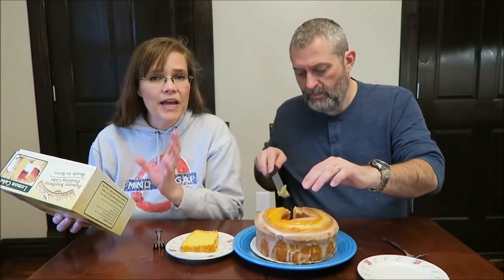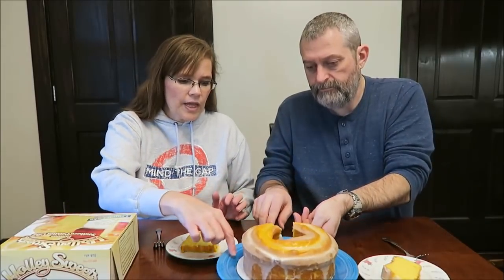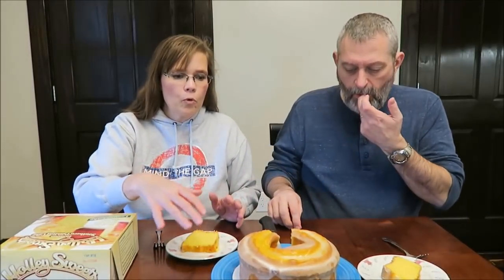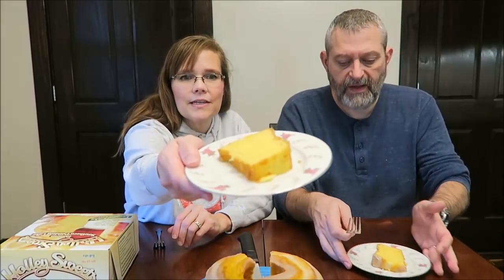Ooh, that looks — it smells really, really good. So all we did was take the plastic wrap off of it. It comes with a cardboard piece at the bottom. It looks just like a pound cake.